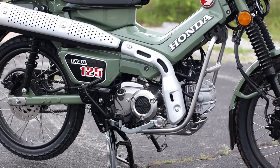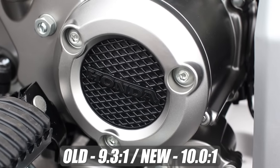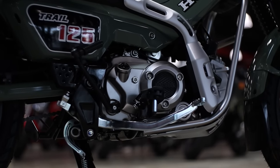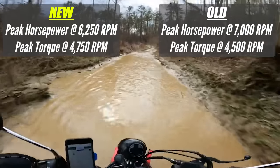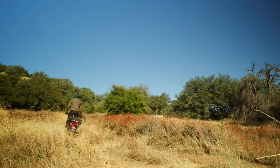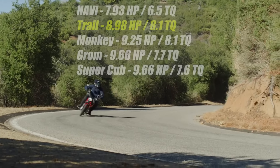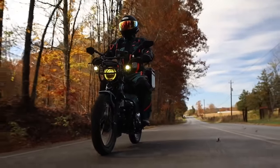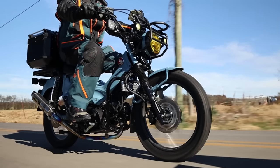This new engine setup is more undersquared than the first generation and has a higher compression ratio, helping the CT pump out 9 horsepower at 6,250 RPM and 8.1 foot-pounds of torque to the crank. That extra 0.3 horsepower comes in earlier in the power band, though torque stayed the same and comes in a little later than the last gen. Those numbers will propel the Trail 125 to a top speed of around 50 to 60 mph depending on weight and elevation.